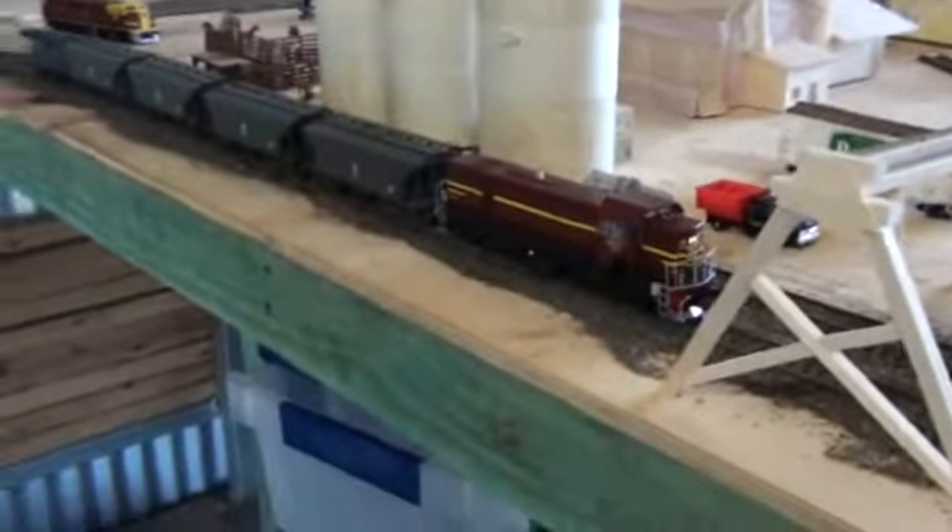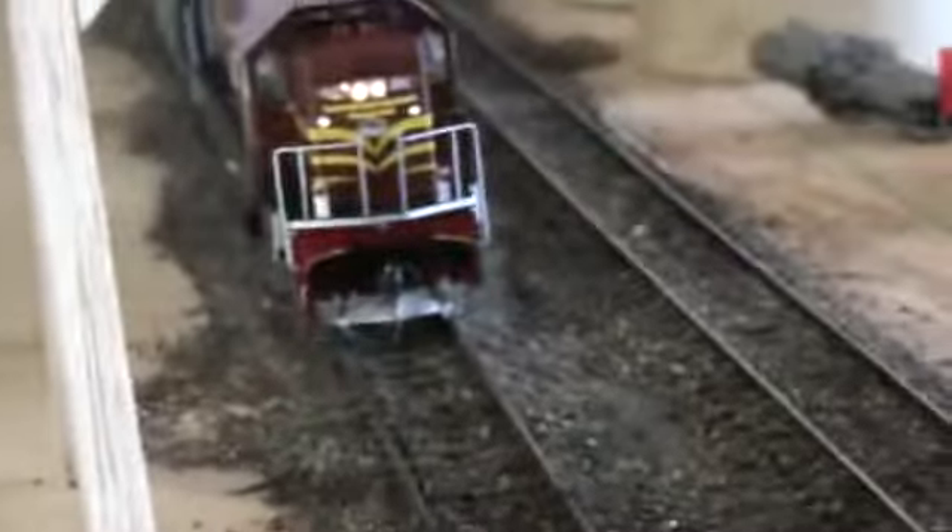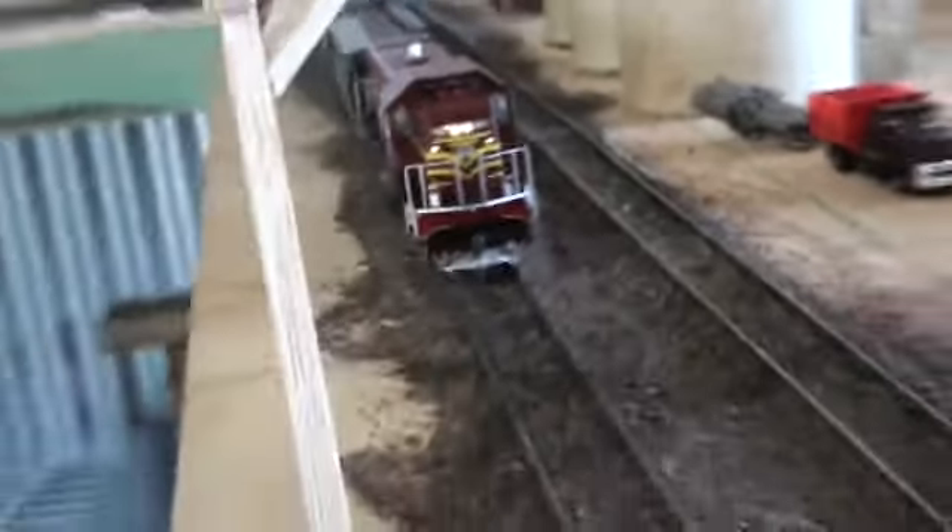Hi, Shadrao here. Just wanted to do a layout update for the 3rd of the 11th of 2011. As you see, I have been buying again. I know it's dangerous, but here we go.